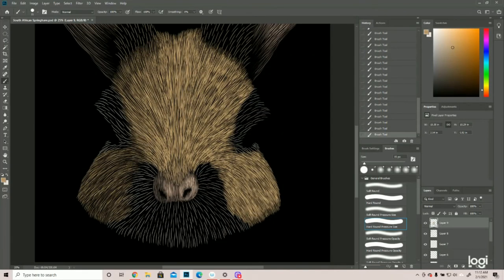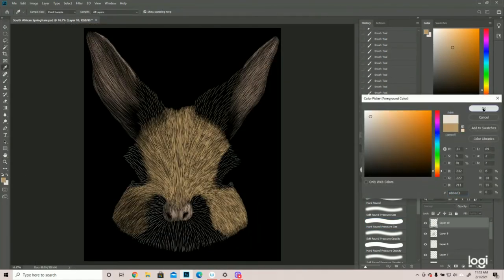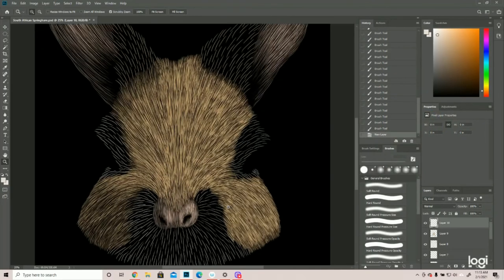Now I'm just going to taper this over and make sure it's a nice smooth transition. Anything jarring will look noticeable to somebody. And now onto the white.